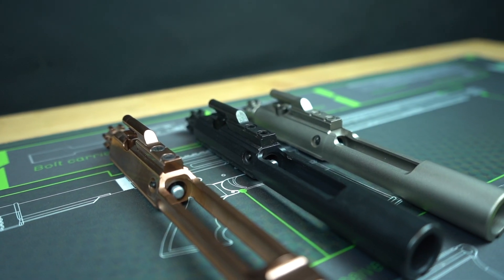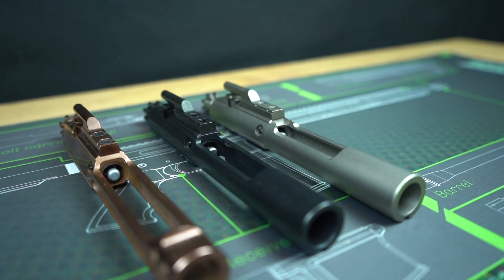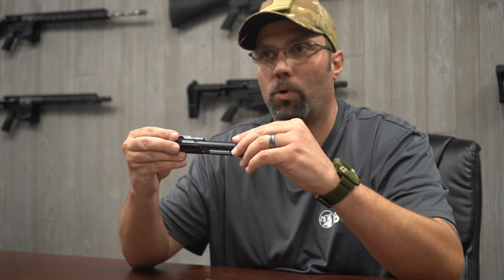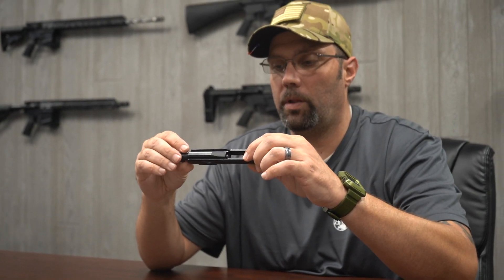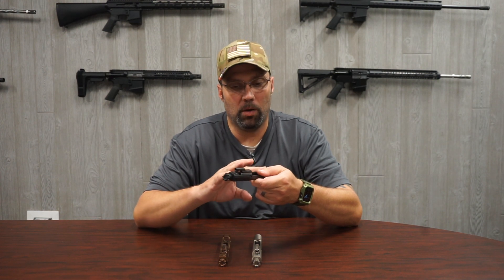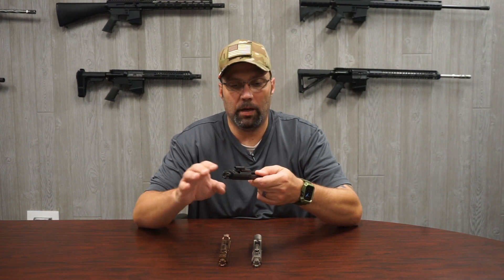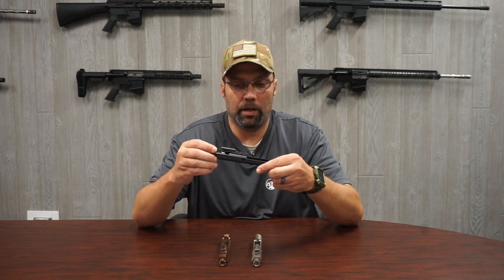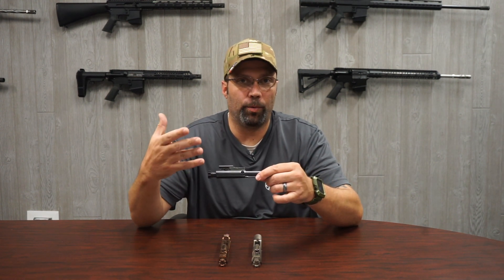Some of the different coatings that you can get on your bolt carrier groups — what we sell here at Bear Creek Arsenal is your standard black nitride bolt carrier group. What the black nitriding does is it makes the surface of the bolt a lot harder and gives it a little more slickness to it. The old school phosphated bolt carrier groups kind of had a rough texture to it, where you could feel the particles in there. You needed a lot more lubrication with those — you really had to soak them down to get them to run well. With the black nitriding, that takes away some of that need for the extra lubrication.